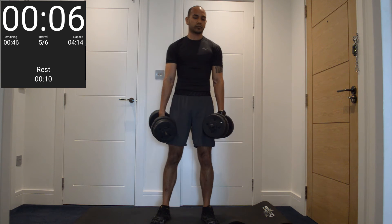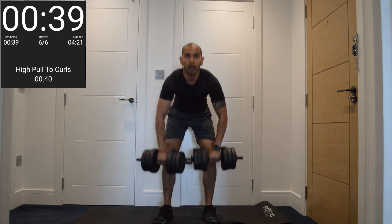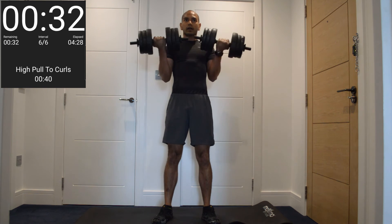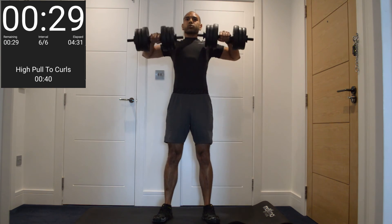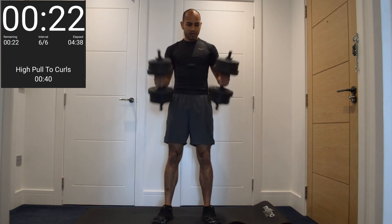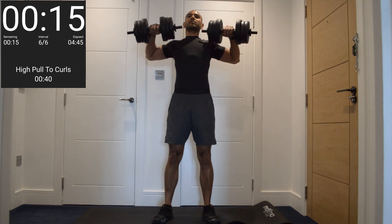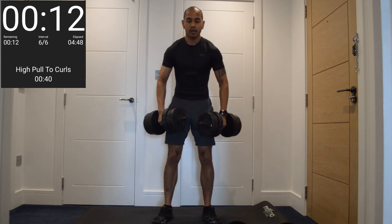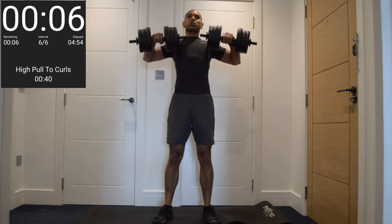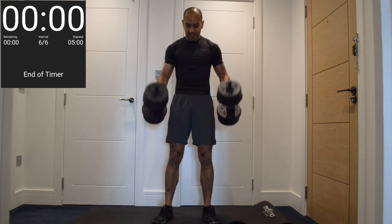Last exercise — high pull to a curl. Three seconds. Pull up, and then curl. Down and up, and curl. Keep that going. When you curl, no momentum — just force that bicep to do all the work. Go for one more rep. Alright.